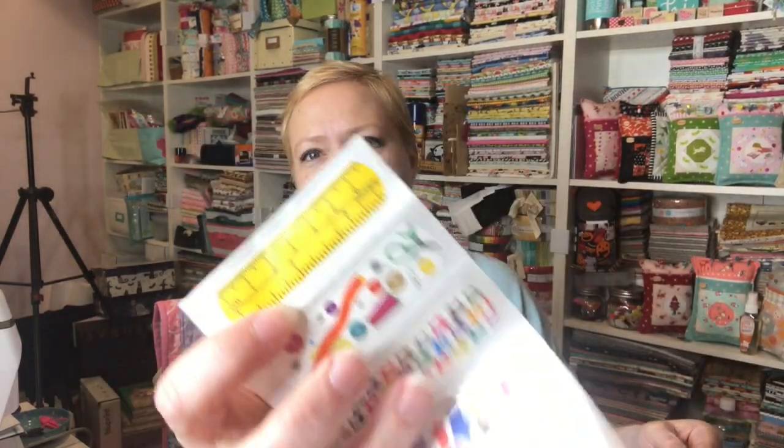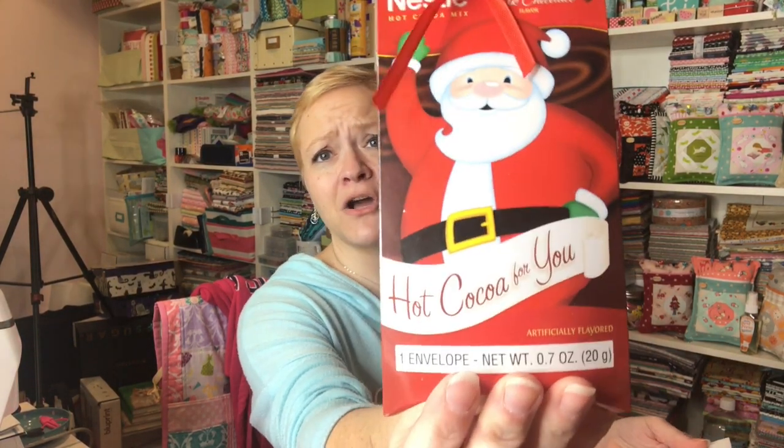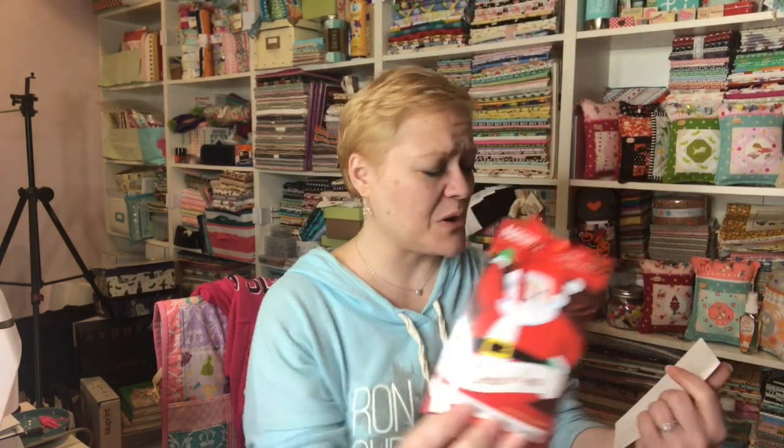So let's get started. Let me open up her note first and we'll see if it's anything private. She has put some bandages — sewers, quilters bandages — which are really nice. You know, we all think we're never going to need it. And then she has given me an envelope of hot cocoa. I can't wait for that. Love hot cocoa.